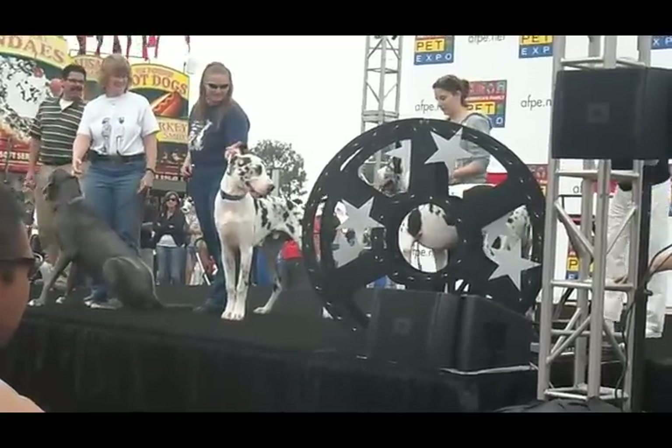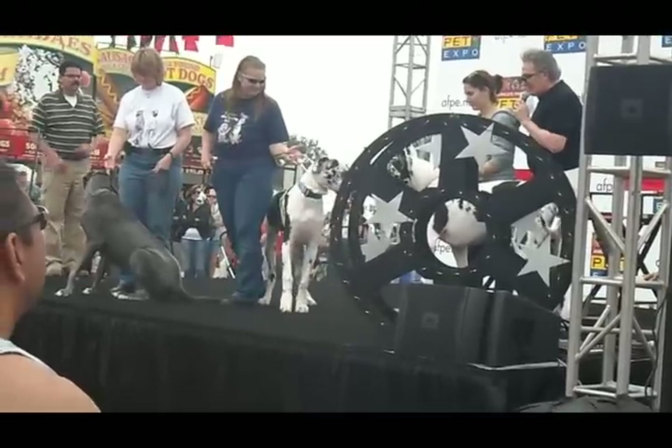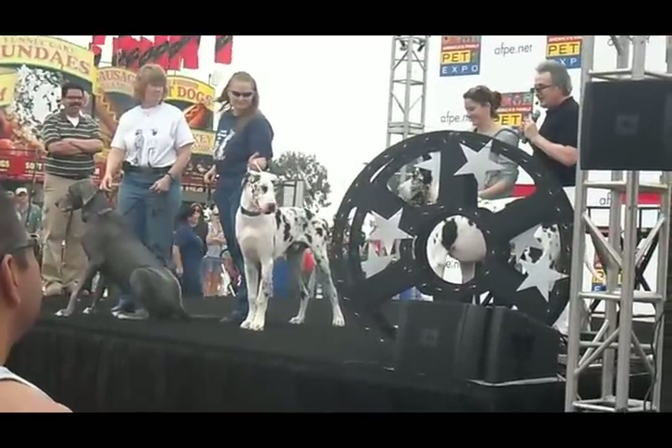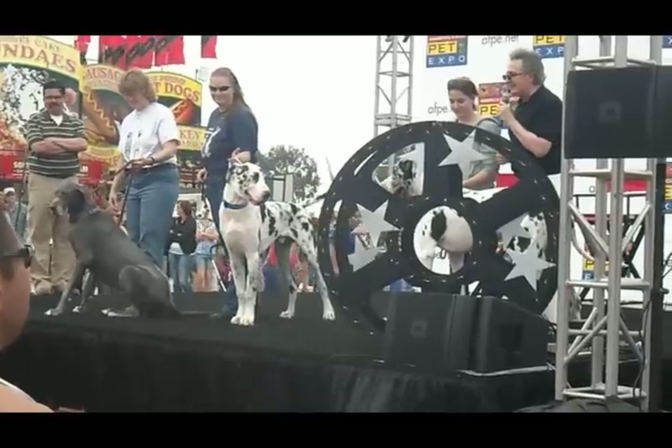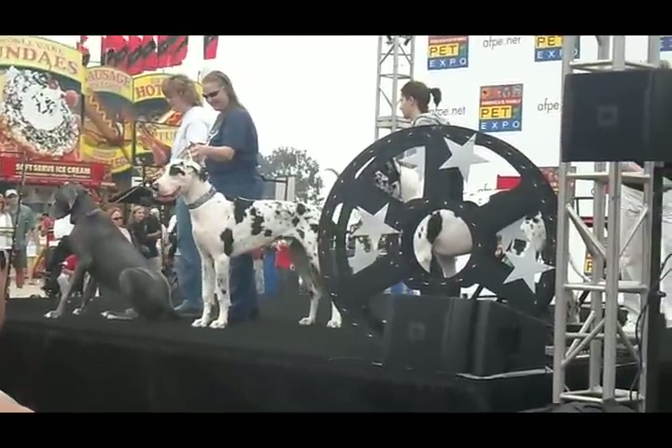Wow! That's a big dog — how much does this dog weigh? 175. 175 pounds. I need to go on a diet. How about a nice hand for these beautiful regal dogs, the Great Danes.